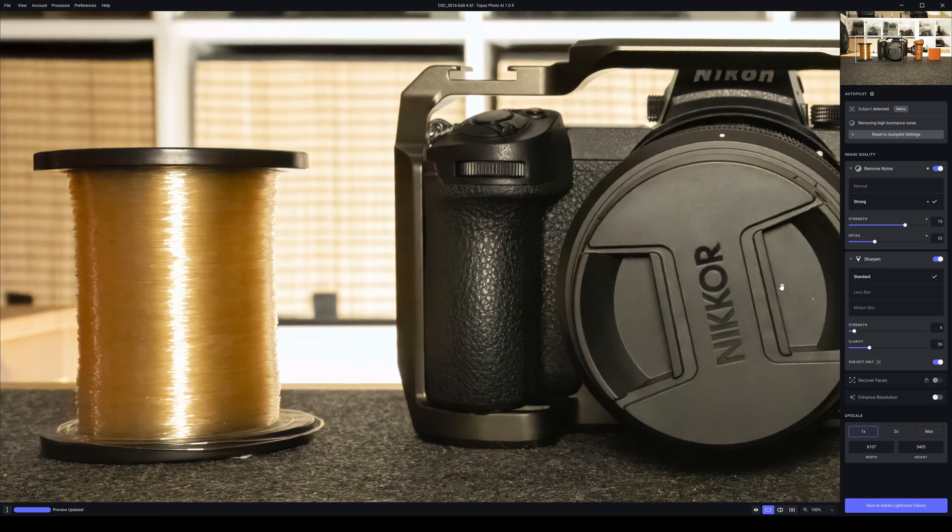We're going to give Topaz Photo AI a completely unfair advantage here. That looks really good, looks clean. The fishing line still has a nice bit of detail, the edges and fishing wire, the camera grip — you can see the detail coming through. The lens cap was just very fractionally out of focus, but yeah that all looks really good. The thumb wheel, shutter button, out-of-focus background all looks okay.